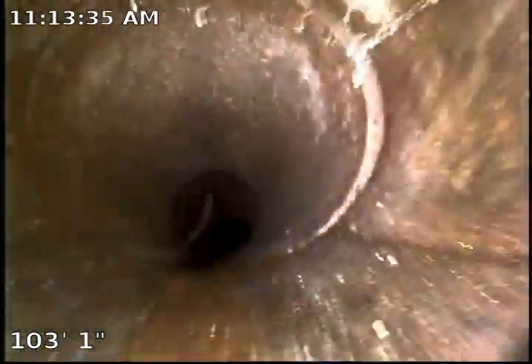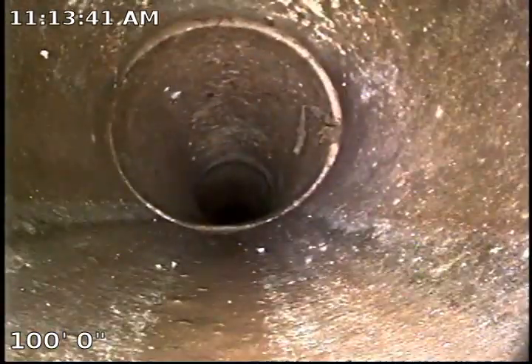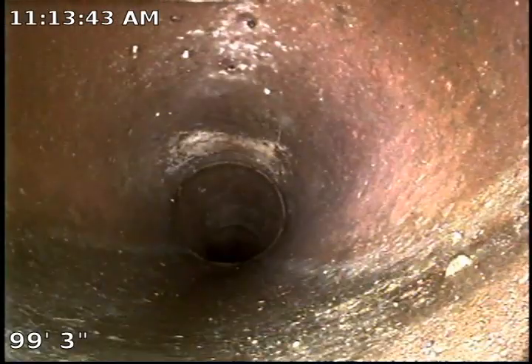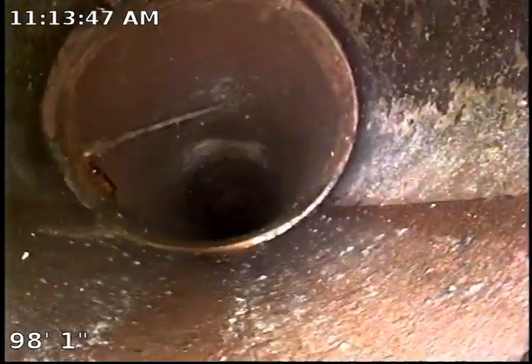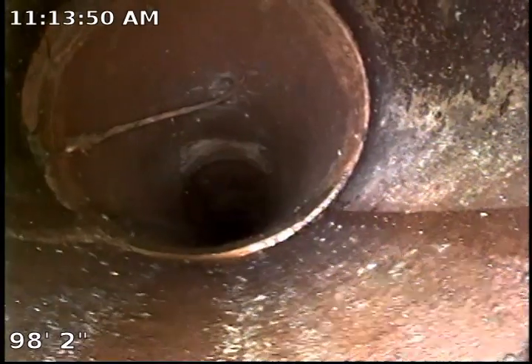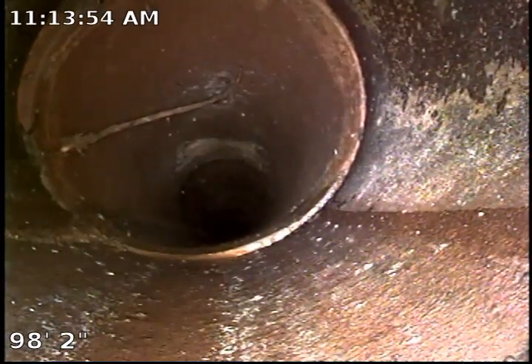We recommend checking the records to see when the line was last hydrojetted in the past to establish some sort of a timeline. It is highly recommended to perform another sewer inspection a year from today, just to confirm the growth of these roots. As of right now, the growth of these roots is not too aggressive — they are not causing any restrictions on the flow, no clogs.